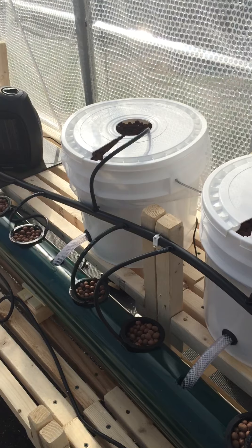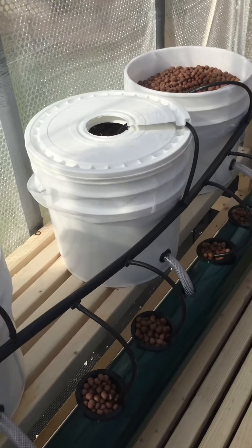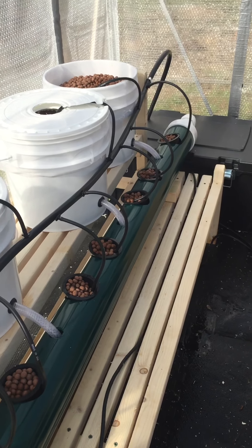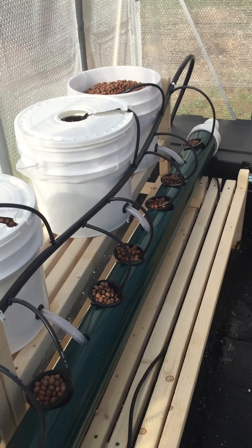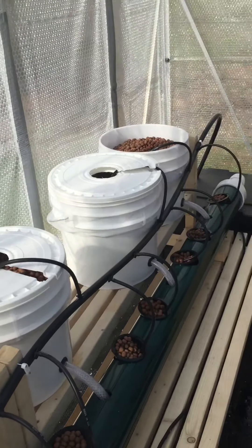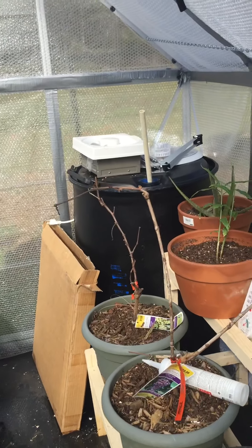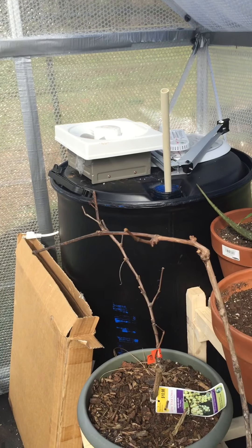Never did this before so it's going to be a learning experience — hopefully it will work without too many modifications. The next step is to figure out my liquid fertilizer to feed the plants, and then we'll put in some tomato plants and pepper plants and go from there.